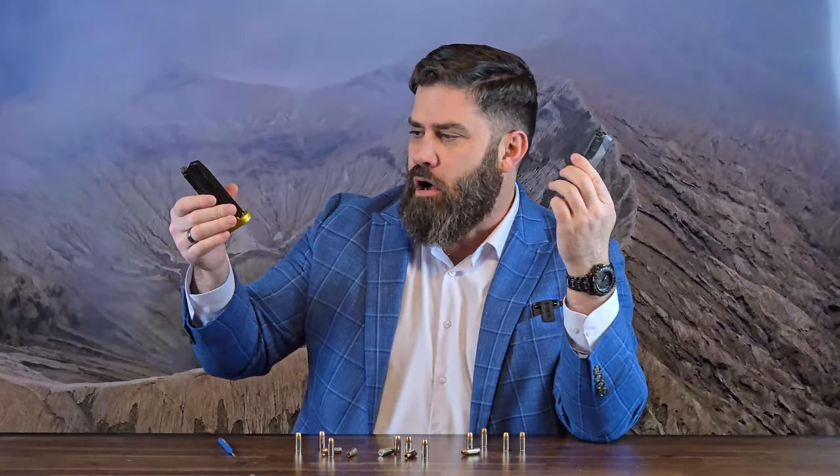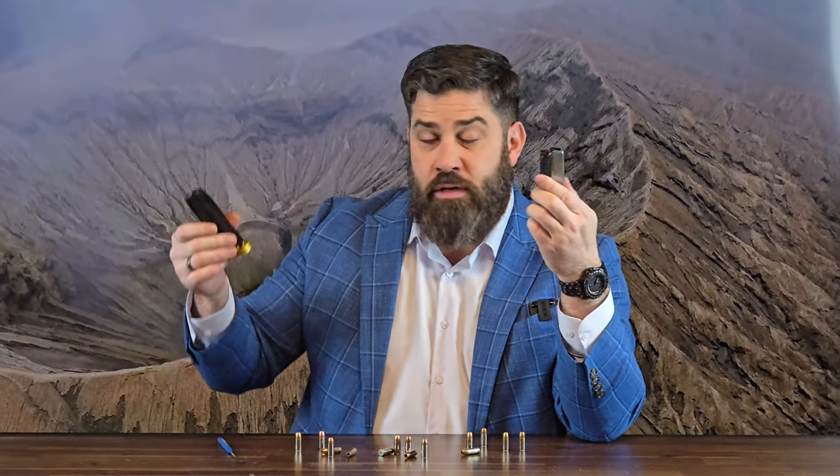But then I started thinking about it — the extender is roughly the same price as the metal mag catch, maybe a little bit more. So if you were to buy a PSA Dagger Micro magazine and put the extender on it, you would get more rounds in the mag but you wouldn't have to swap out the metal mag catch.